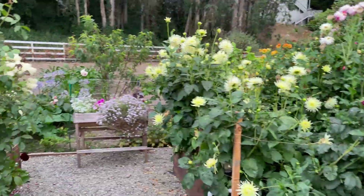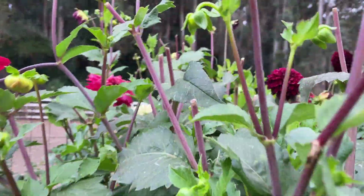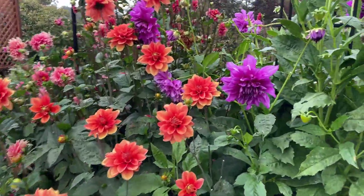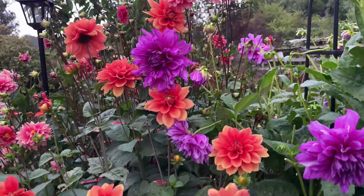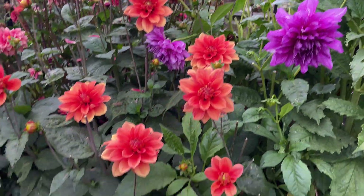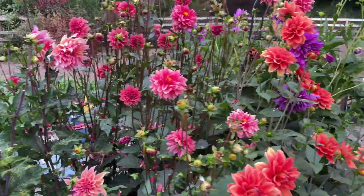Most of the dahlias in this box over here are from Swan Island Dahlias. This one I got from a nearby nursery. My newest box that I just love — most of these came from Swan Island Dahlias. I didn't even order this particular one; I ordered a different type and this is what I received. I've used a lot of this dahlia as a cut flower so I'm not going to complain. That one, those, and this one right here — that's where I get most of my dahlias.